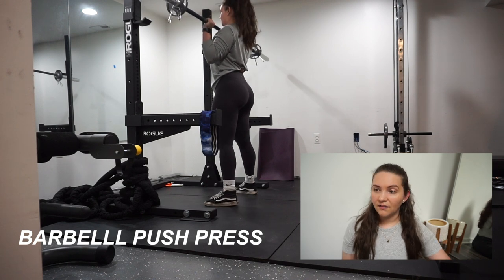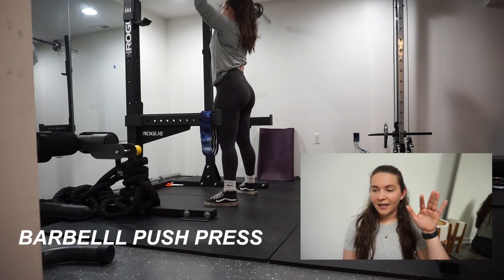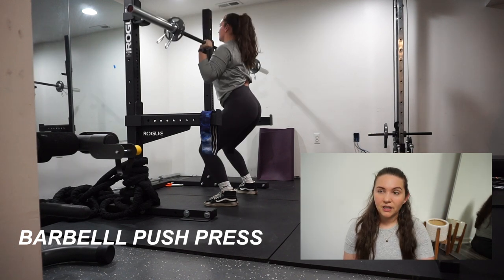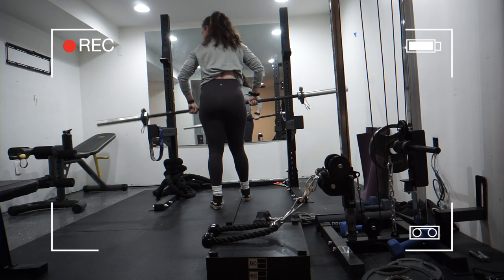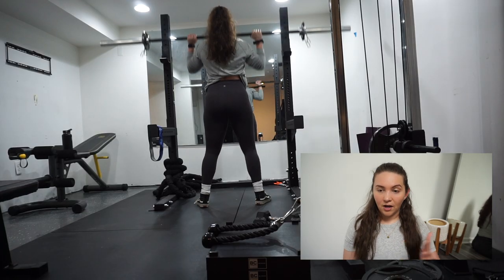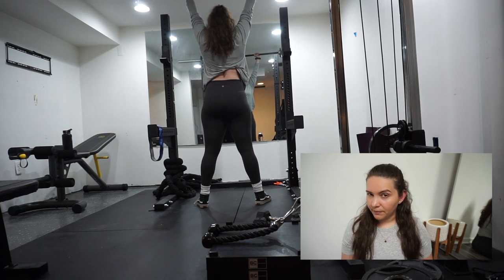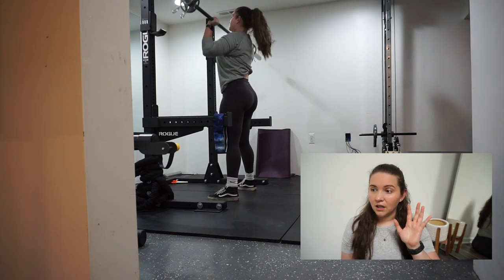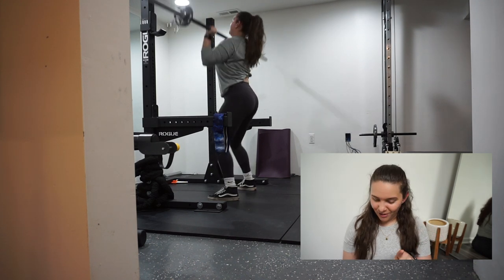My ceiling is pretty low so I can't push up a lot of weight without hitting it and messing that up. It went up pretty easily, so that's good. I always have a hard time with push press in general just because I always feel like my form might be a little off and I get a little bit of tension in the neck. So I try to be very cautious with push press — if not, I can mess myself up.